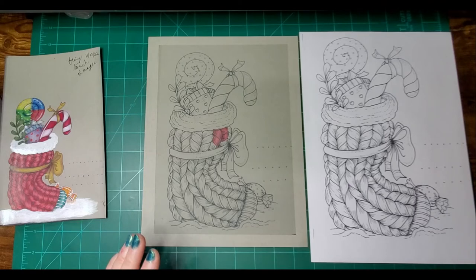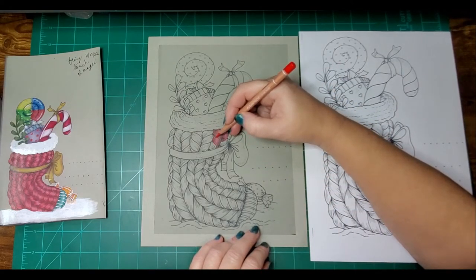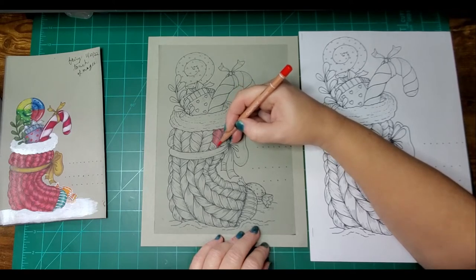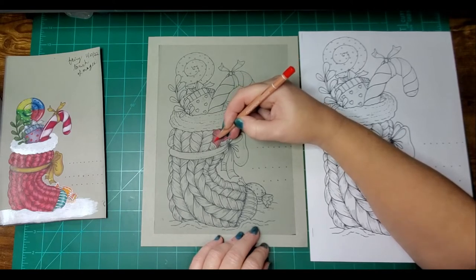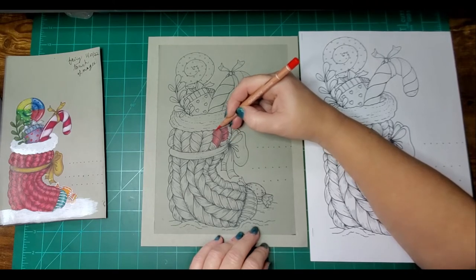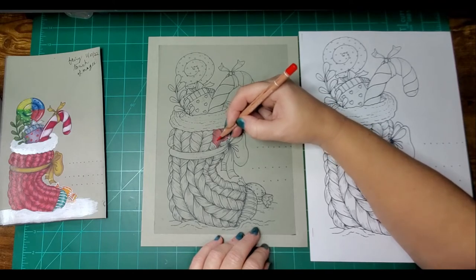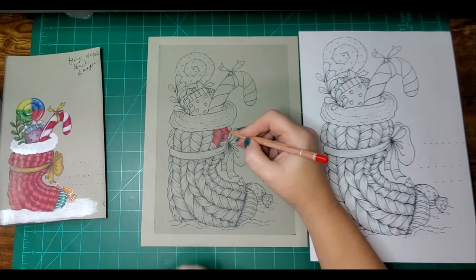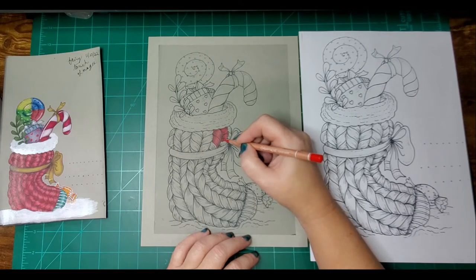Now I'm basically going to do my layers — bringing back my Scarlet and just layering, playing around with it until I get the layers I want. That's the key: being patient and doing your layers. Pencil work is not a speedy thing — if you're doing it with serious intent and you really want it to look really good, these things do matter.